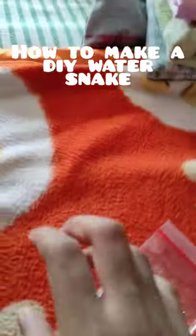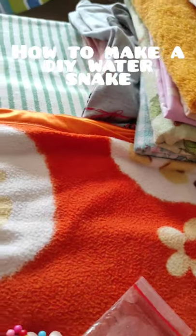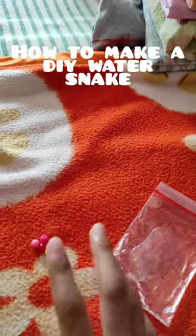You put all the beads in any color and any shape. I'm putting all circles in these colors. But there's no orange.